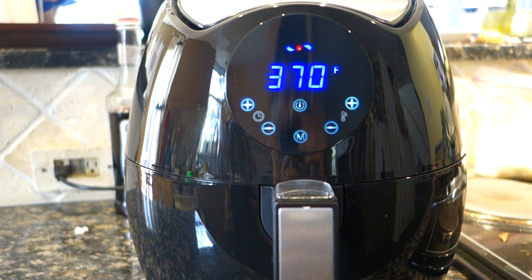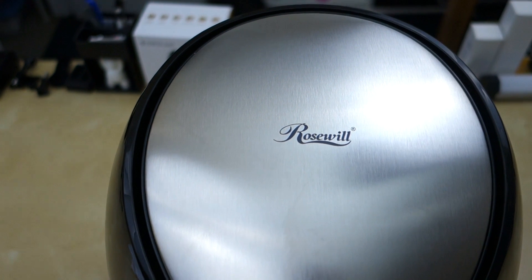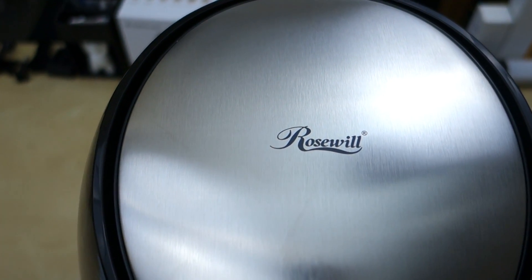So that's pretty much my quick review of this Rosewill air fryer. I hope it helped in your purchase decision. If you have any questions let me know in the comments below, and as always, stay tuned for future reviews — thank you!